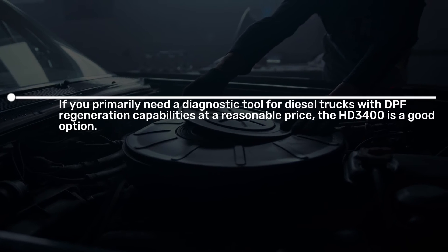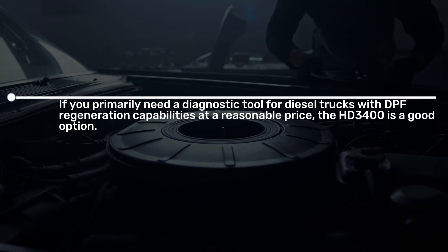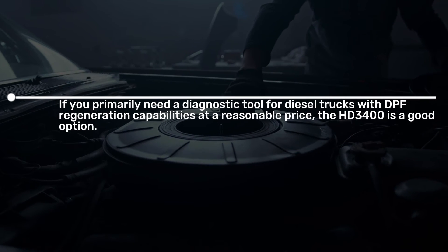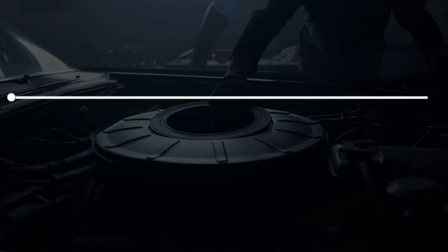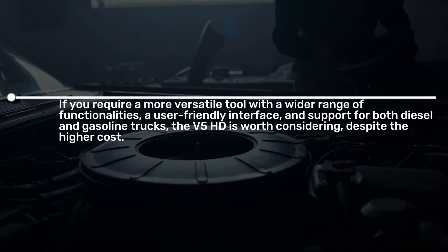If you primarily need a diagnostic tool for diesel trucks with DPF regeneration capabilities at a reasonable price, the HD 3400 is a good option. If you require a more versatile tool with a wider range of functionalities and a user-friendly interface.